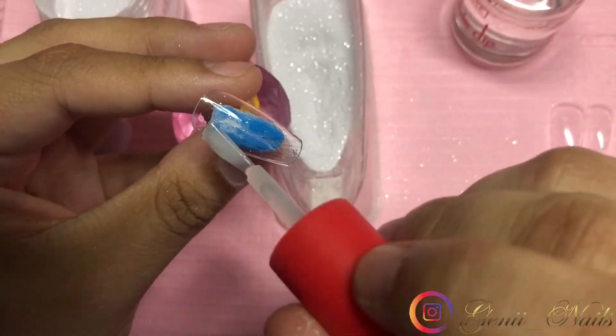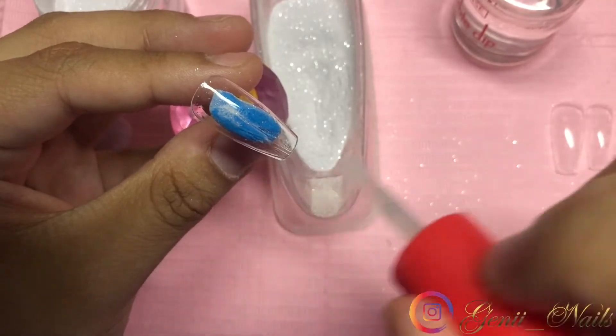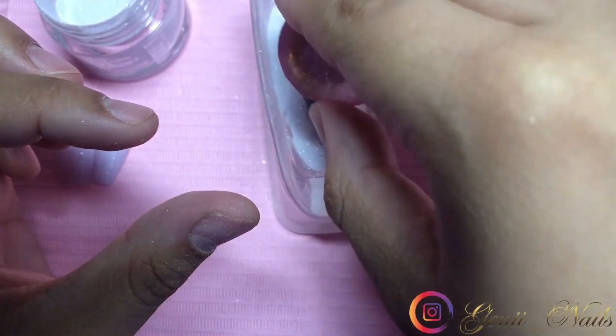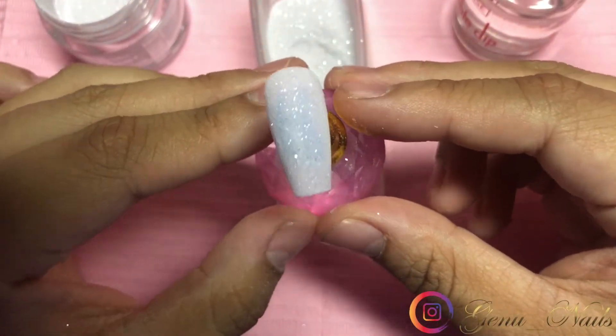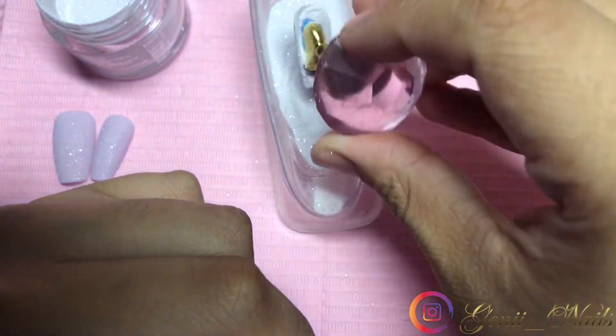You can also use their dip powders with monomer as acrylic as well — they're two in one — which I don't use them that way but it is an option. Let me know what you guys think down below, I hope you enjoyed today's tutorial, and thank you so much for watching and tuning in!